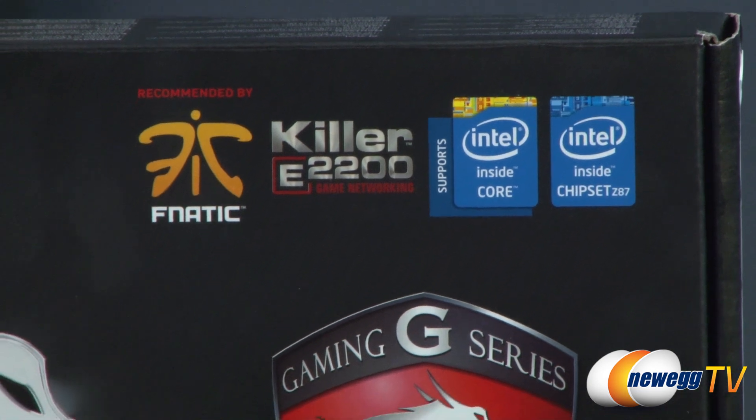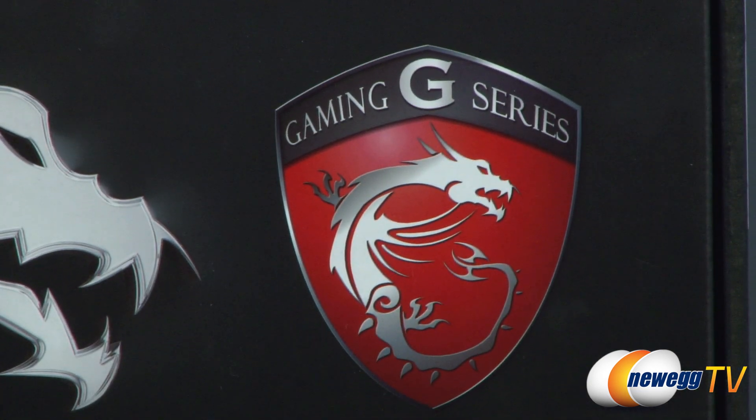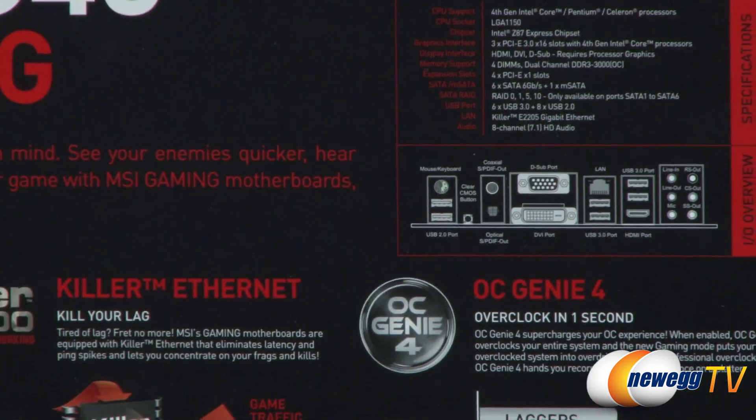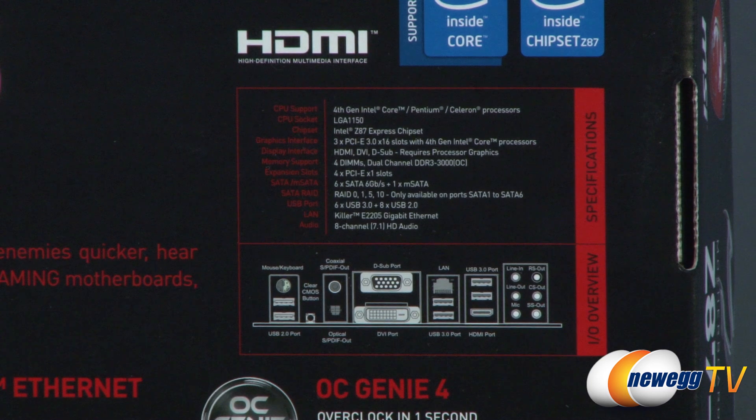This is of course part of the G series from MSI. They're continuing their performance line of gaming motherboards, and next I will flip around to the back so we can take a look at some detailed specifications.